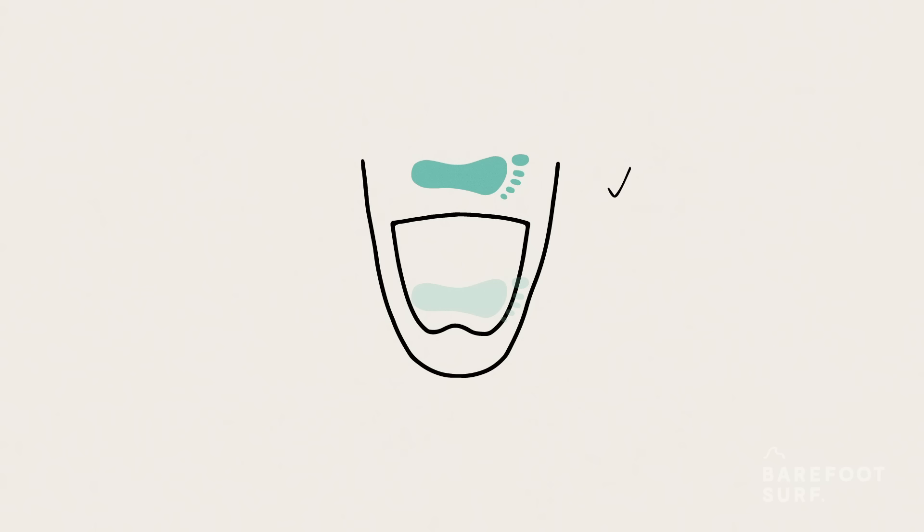Moving your feet is a game changer. If you need speed, move your feet forward on the board. If you want to do a sharp turn to change direction, put your back foot far on the end of the traction pad.